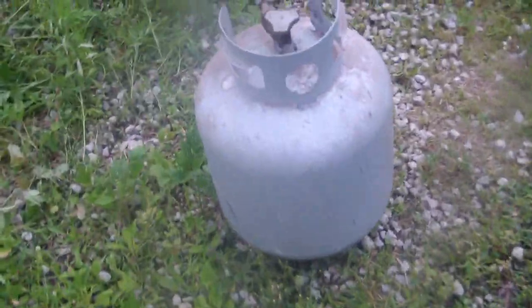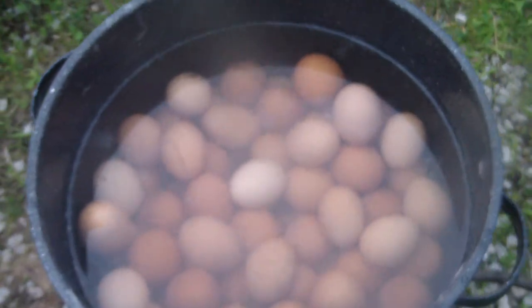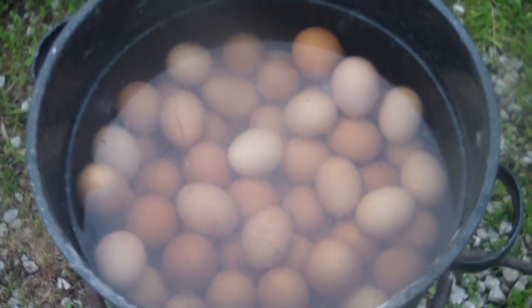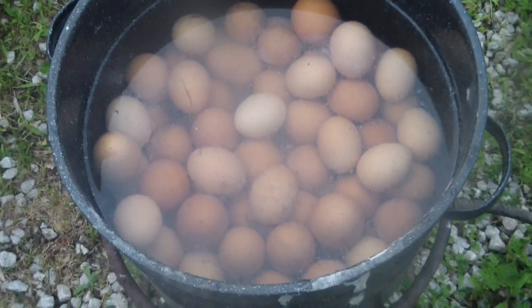Hello people, here we go. We're going to see the end result here — we hard-boiled 144 eggs, organically grown here on the farm. And here comes the kitty; there's kitties everywhere.